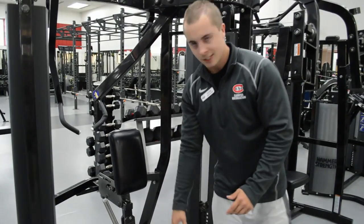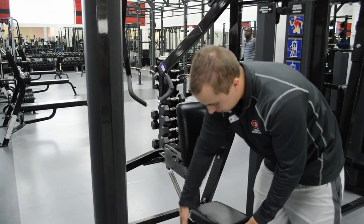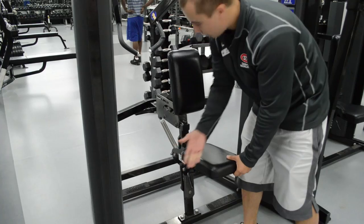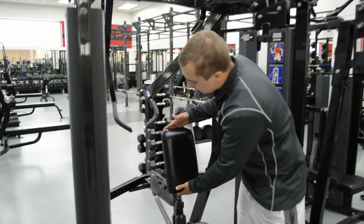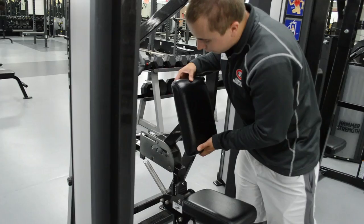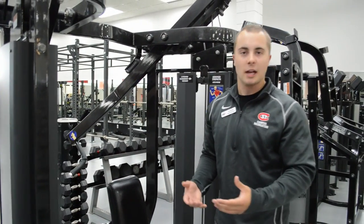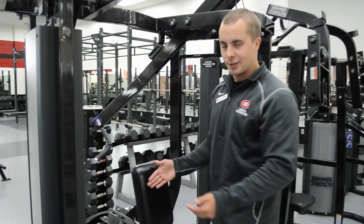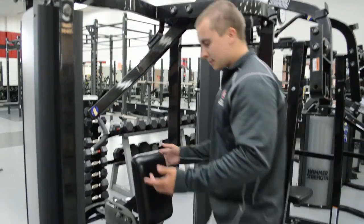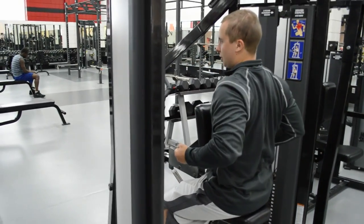Most of them you can adjust the seat or the back piece. Luckily on this one you can do both. It's pretty simple — see this lever, lift it up and you can adjust it up and down the way you want it. You'll see it lifts up and you can move it forward or back. Pretty much everything's pretty standard — you can adjust the chest piece, the back piece, or the seat.